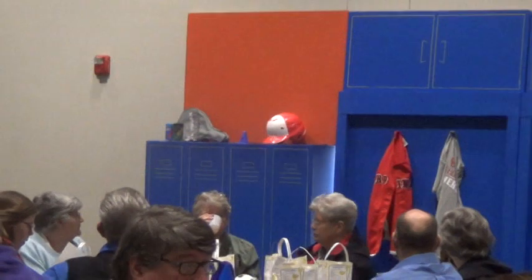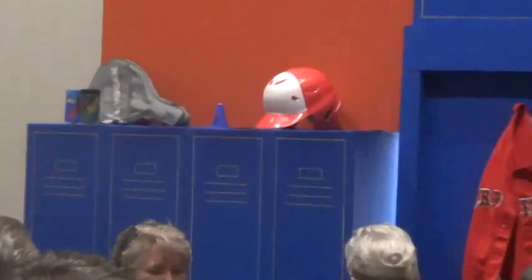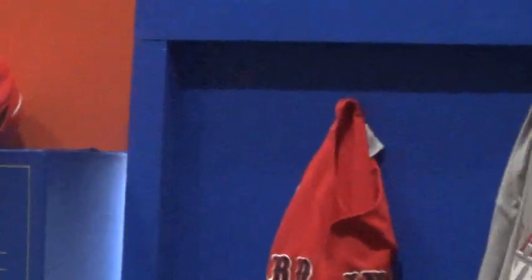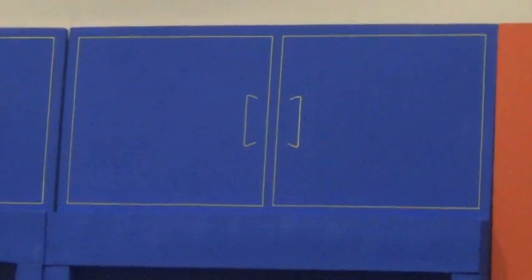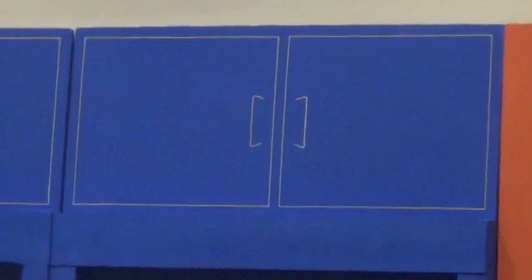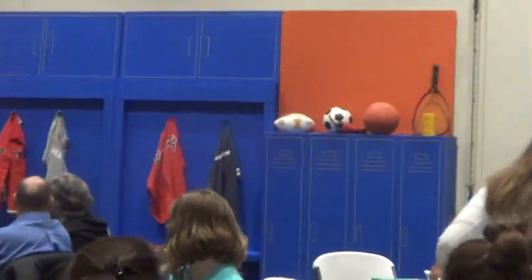T-pins are stuck in there holding the jerseys up. The drawing on there for outlining the lockers and the handles is all done with a $1.47 paint pen from Walmart. They work fabulous. You use yellow to really show up on the gray.